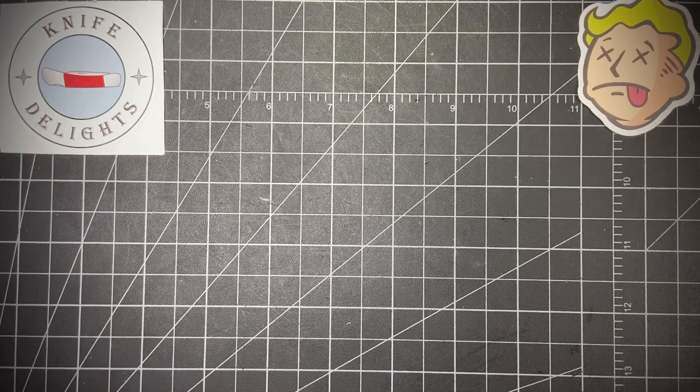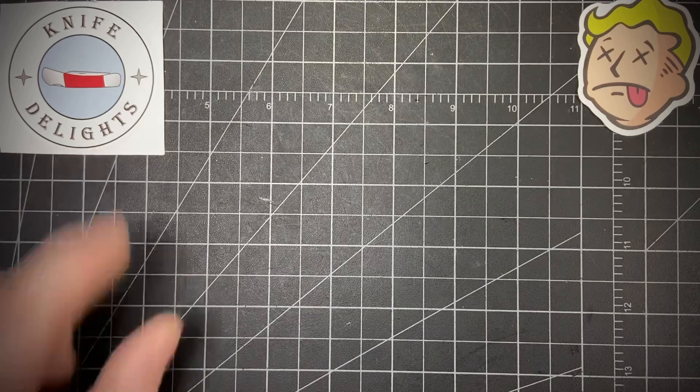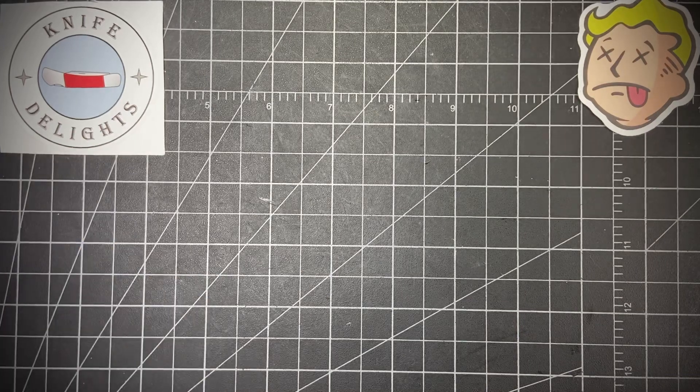Hey everybody, so I got another Two for Tuesday. It's an open tag started by Tom at Knife Delights — please go check him out, give him a sub, and check out some of his videos. A lot of great content.